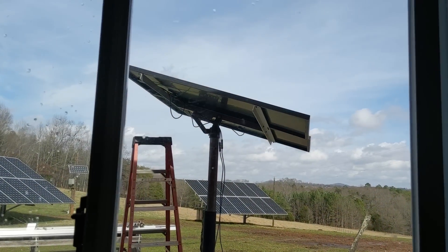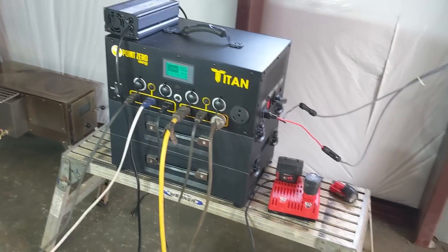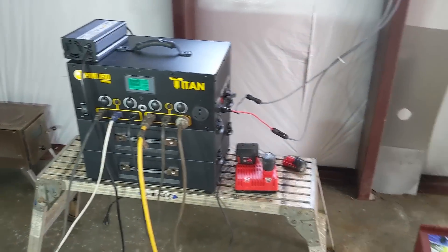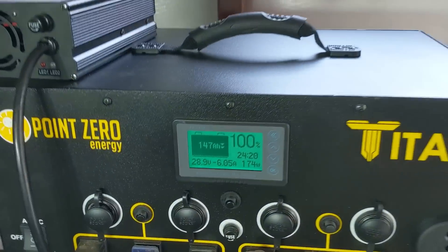We just have two panels out here — two 310-watt modules — charging the generator while we're using it. We're going to go ahead and start up a table saw and cut some wood. Abraham's got the saw set up with some wood. Let me show you the screen — let her rip.